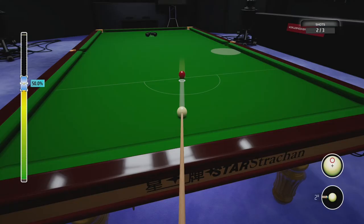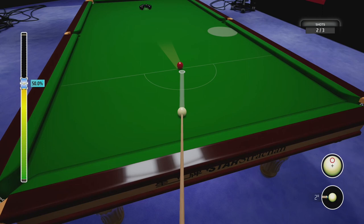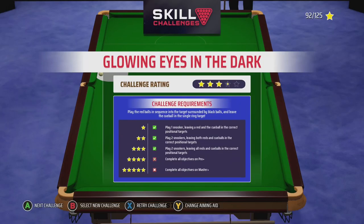The last one is probably the hardest, but I did it first time pretty much once I knew what to do. You have to put a bit of top spin on this one — just a little bit of top — at 17.2%. I don't even get it clean; it bounces off the side but goes in. And that is Glowing Eyes in the Dark, challenge mastered. Nice easy one.